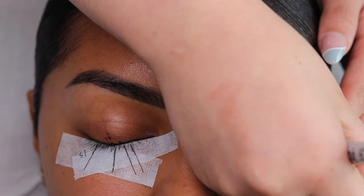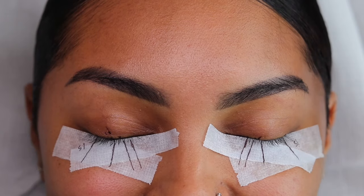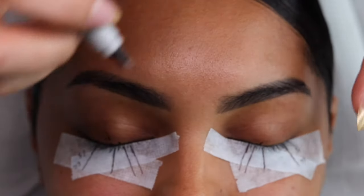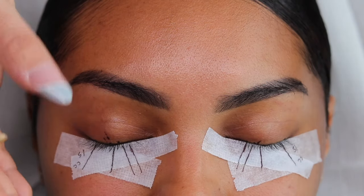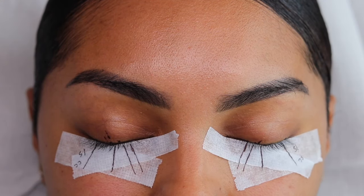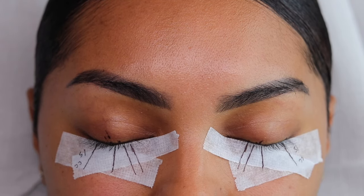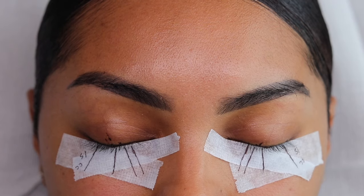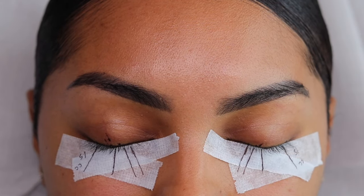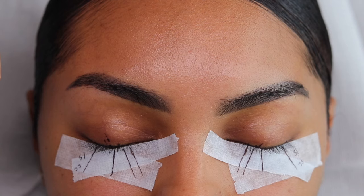Outer corners are going to be 15s. I'm going to jump down two to three sizes, which will make it a lot more dramatic. We're also playing with curl — using that CC curl in our outer corner. I might change my mind and stick to C curl, but right now the vision is CC. What I love to do on new clients is place that curl, then use a handheld lash mirror to see if I like it. That's the beauty of lashes — trial and error. I'm pretty sure I'm going to stick with the 15 CC, but I might drop it back to 15 C. We'll see.